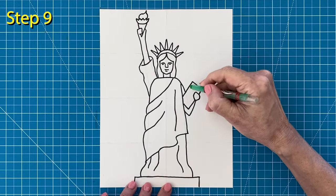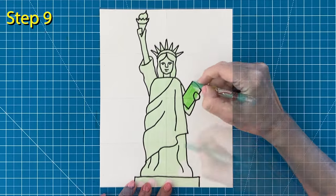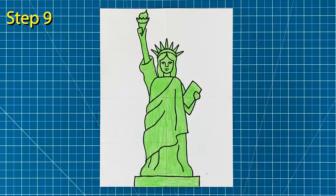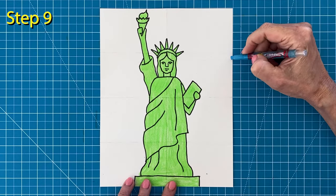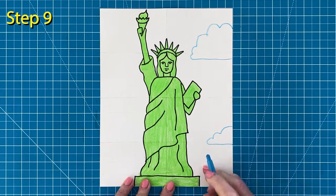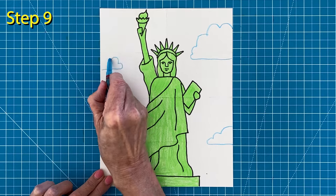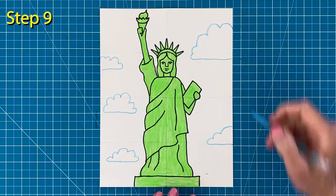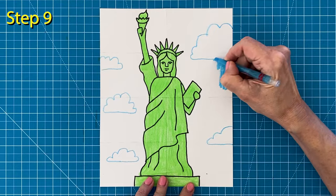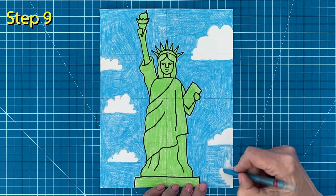Now the coloring of the Statue of Liberty is easy — it's all a bluish-green color. Any light green crayon that you have will be fine. And here's my trick for drawing extra light-looking clouds: don't draw them with a marker; draw them with a crayon first. Then color in carefully around those clouds. Remember to press hard so those clouds can really show up.